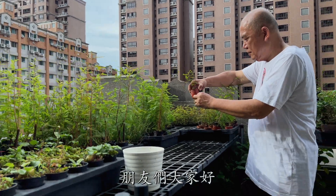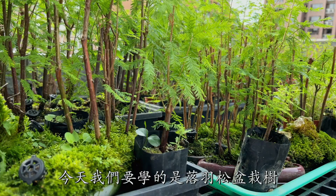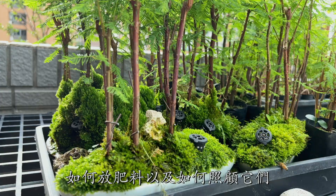Hello my friends. Today we are going to learn about Bald Cypress Bonsai Trees. We will show you how to make cuttings from Bald Cypress, how to fertilize and how to care for them. Let's get started.